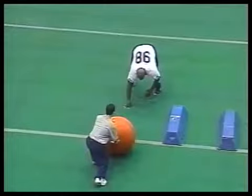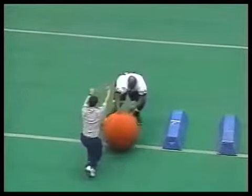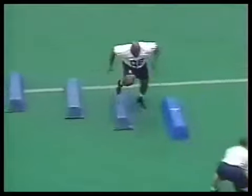Lateral low block drill. Now we incorporate a big ball. We accelerate, go lateral over the bag, and incorporate a small ball. The key is to make sure you get your outside foot back, keep your hand on top of the ball, and roll your hand over the top of the ball. We're going to shove, push back, lower step downhill, and place your outside foot back. A pretty good job getting the outside foot back and finishing the drill.